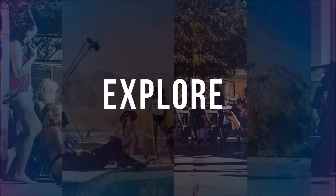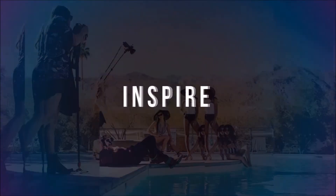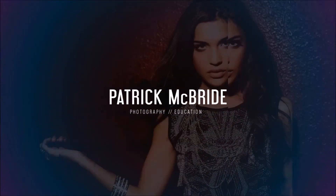Are you looking for that super portable flash system that still packs a punch and yet is still affordable? Well, I just might have the answer for you. I am Patrick McBride and today I'm going to show you the portable flash system that I use for my run and gun style portrait work.